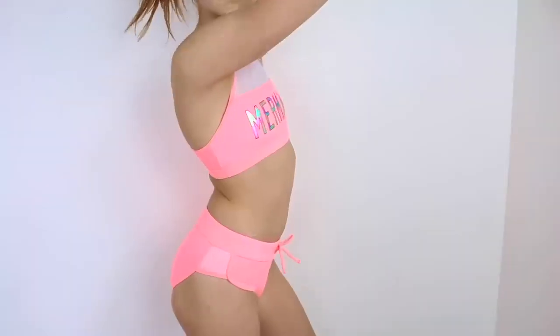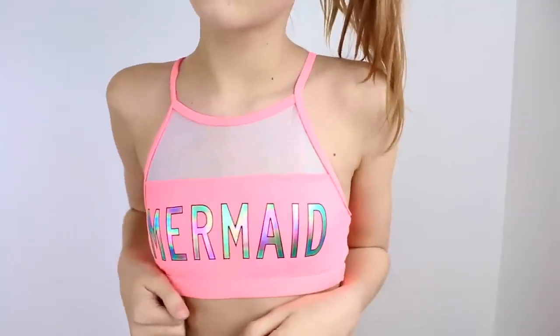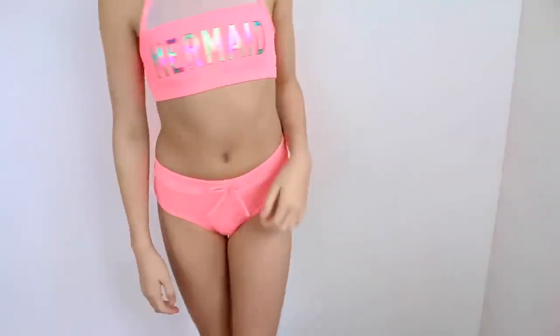I feel like this suit is like a little sporty outfit. The bottoms are high waisted and the sides look like booty shorts — literally. The front has a little bow on the bottoms and I just love that.